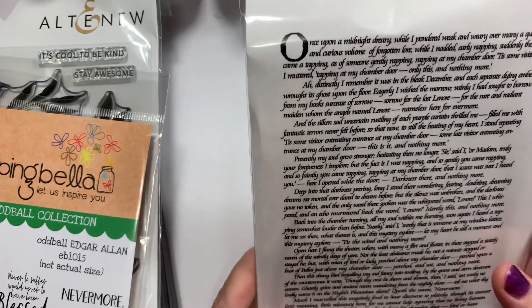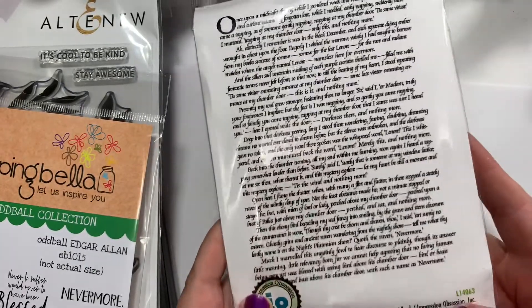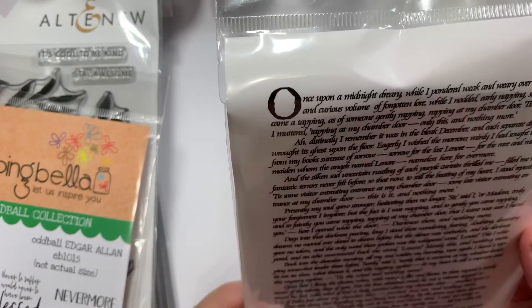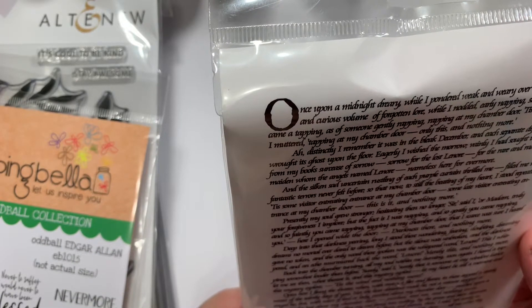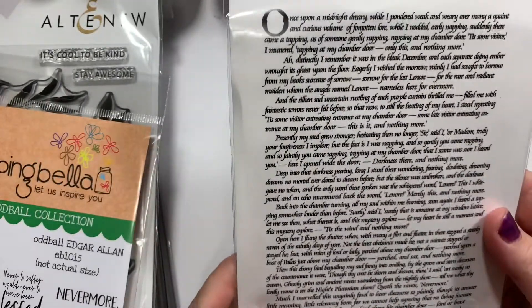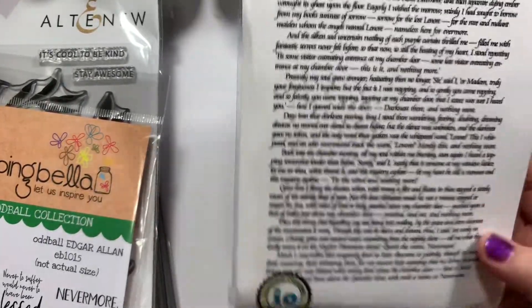You guys know I want to do some crow things coming up. This one at the bottom is by Impression Obsession — it has 'once upon a midnight dreary, while I pondered weak and weary' — some Poe stuff, nevermore.